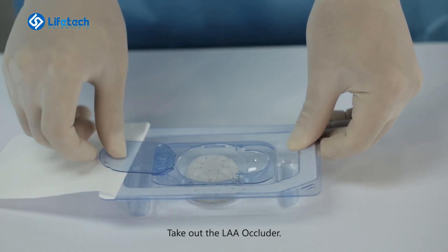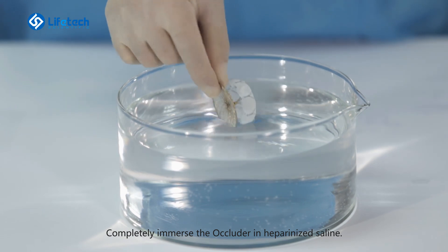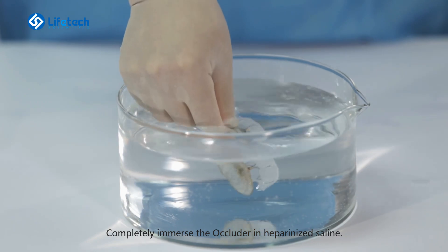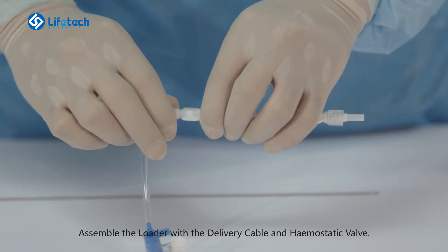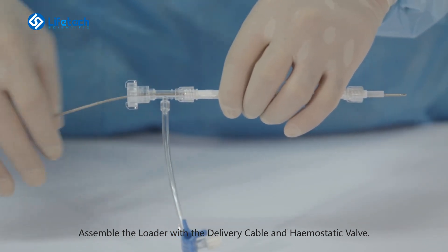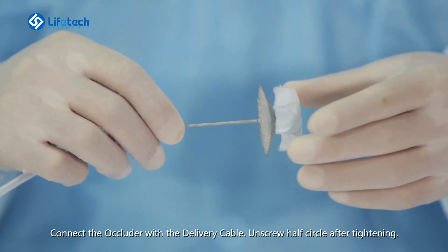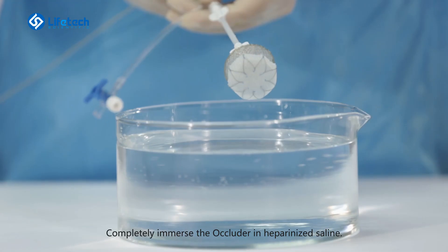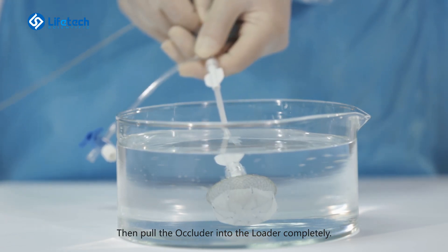Take out the LAA occluder. Completely immerse the occluder in heparinized saline. Assemble the loader with the delivery cable and hemostatic valve. Connect the occluder with the delivery cable. Unscrew half circle after tightening. Completely immerse the occluder in heparinized saline. Then pull the occluder into the loader completely.